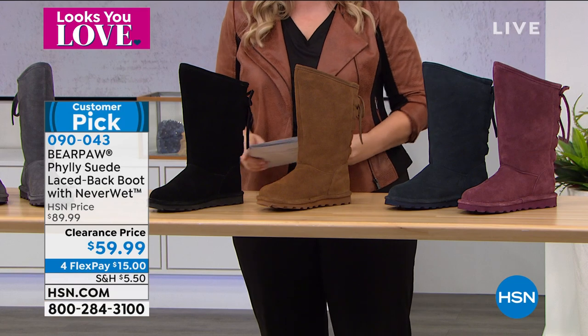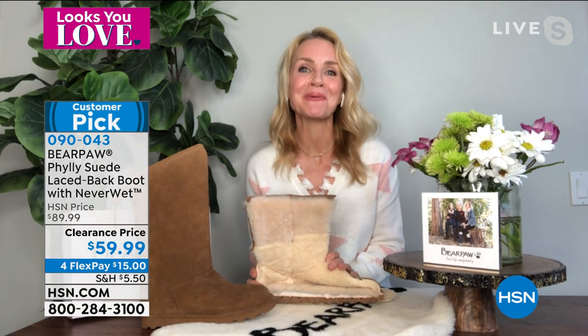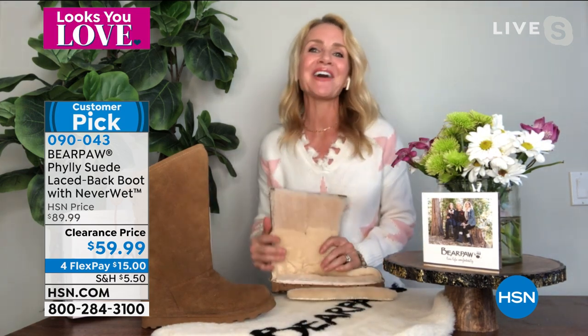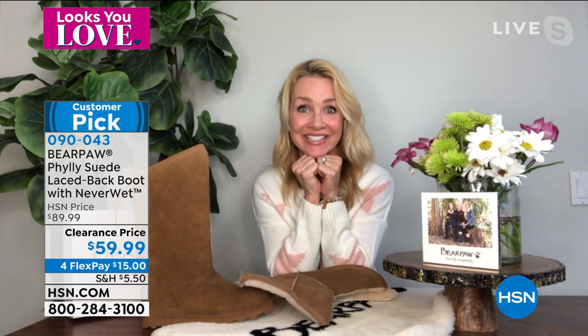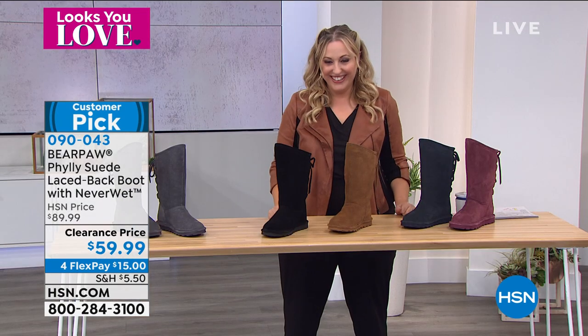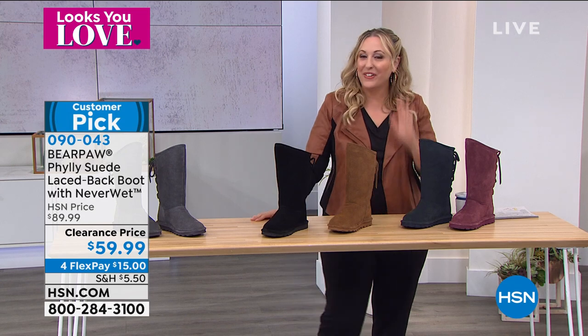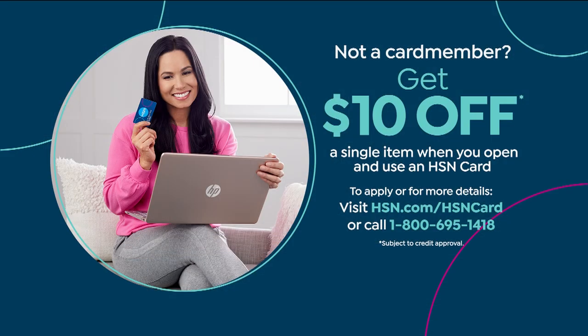Is this your only shoe in my show, Tanya? It is. And I was so happy when I got the call. She said can you shop with Helen — I said I will be there. I miss you. I'm going to put you on my shelf like the elf — she does that at her house during the holidays. Here's another way to save money at HSN today: save $10 off a single item purchase at time of approval with the HSN card. Go to hsn.com and search HSN card, or call 1-800-695-1418.